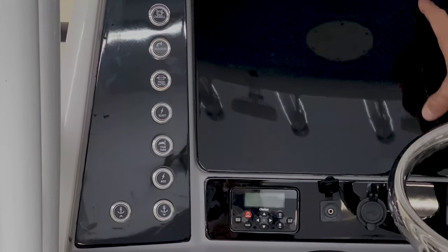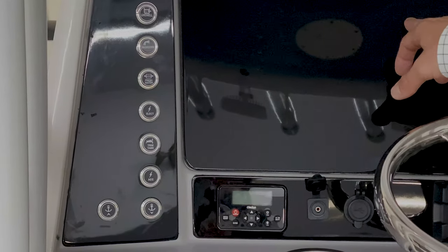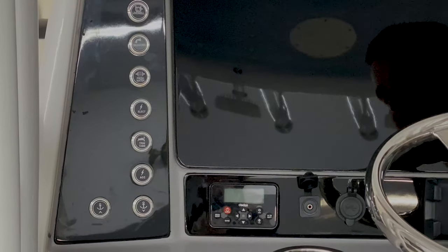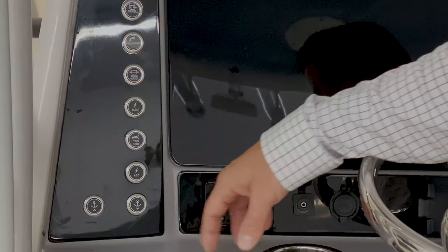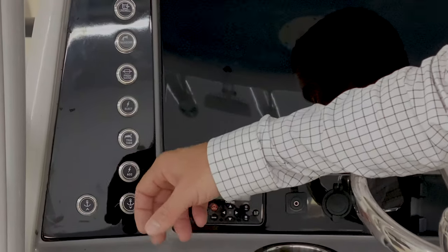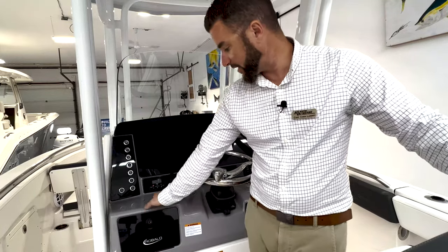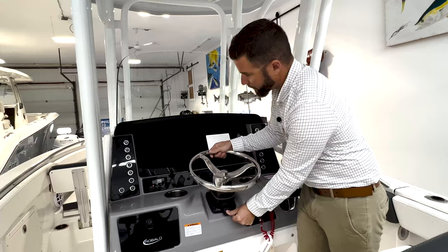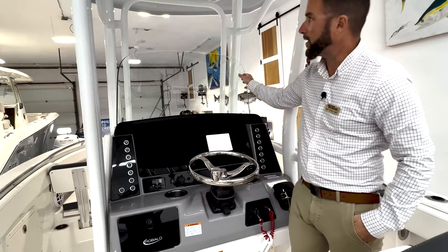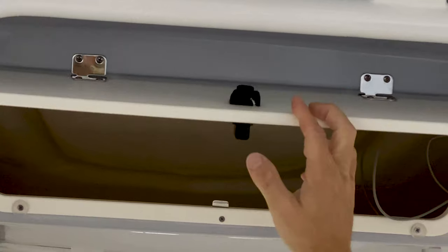Sometimes either the factory or the dealer will wire your GPS to the electronics button, so if you hit the power button on your GPS and it's not powering up, try hitting the electronics button as well. The trim tabs button needs to be on to give power to the trim tabs. You'll have a blank accessory switch to add components down the road, and up and down controls for your windlass at the helm. The boat also has a cubby for storage, stainless cup holders, a tilt helm, a great spot on the dash for keys or your phone, and overhead storage with a friction hinge — you can equip a VHF radio there or use it for miscellaneous items.